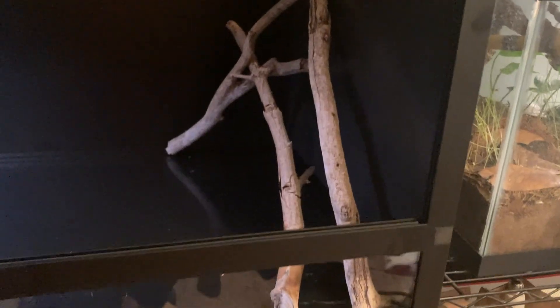If you're getting wood, cork bark, or other items from outside, you'll also want to bake those. These sticks, for example, I just got from a few blocks away from my house, but I did bake them, washed them, and made sure they were disinfected and cleaned before introducing them to my enclosure.